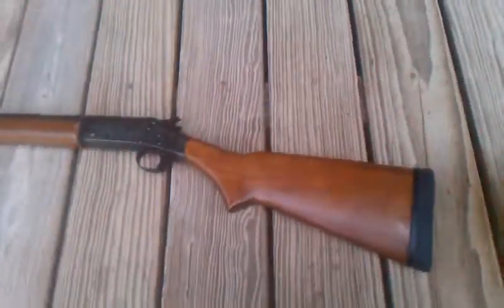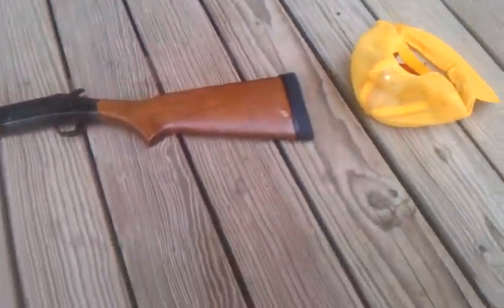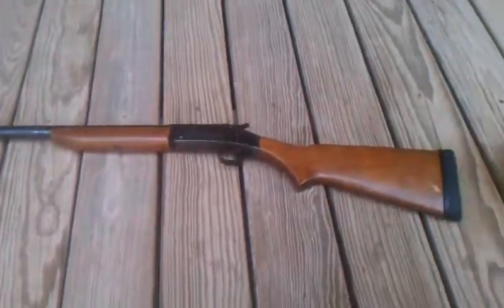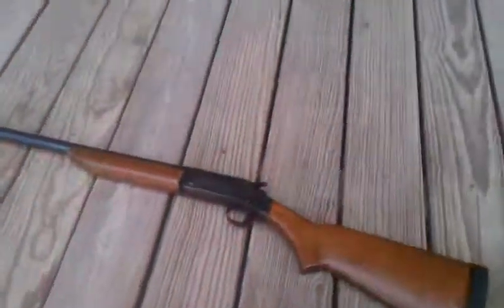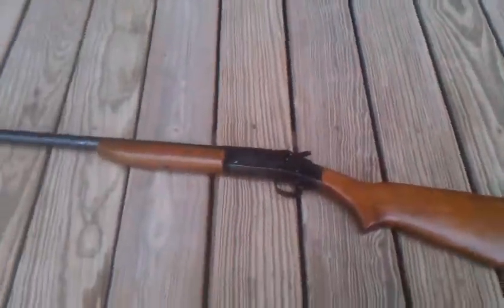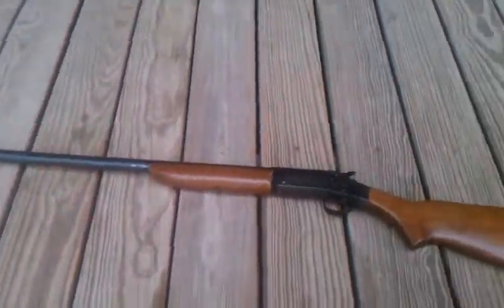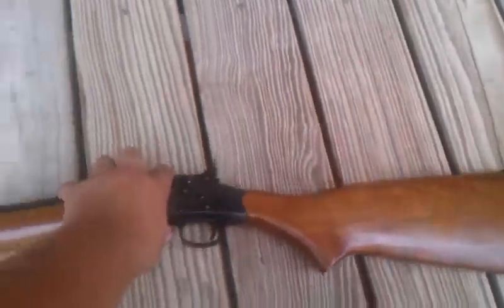Anyway, my dad got a GSG-5, which is basically a German-made .22 long rifle gun. It's a replica of the MP5. I don't know why Heckler & Koch didn't make a .22 long rifle version of it, because Heckler & Koch is located in Germany.